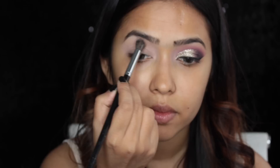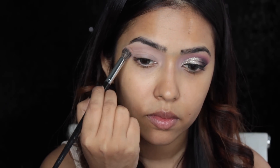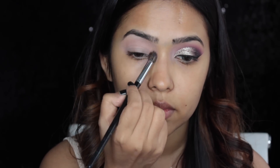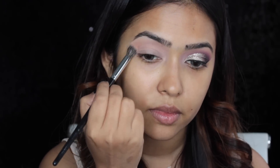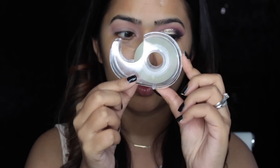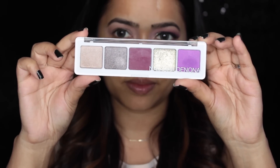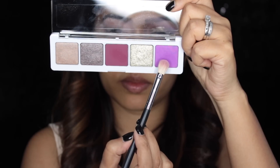Then I'm going in with a matte light brown shade which will act as my transition shade, and with a Morphe blending brush I'm applying it all over my crease. Then I'm going in with some sticky tape — I apply it on my hand a couple of times to get rid of the extra stickiness, and then apply it on my outer corner.